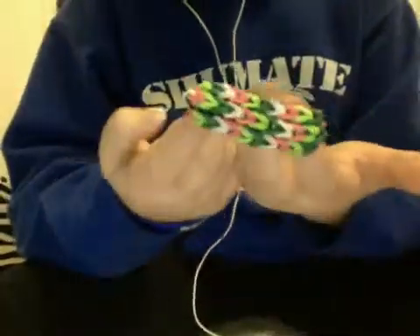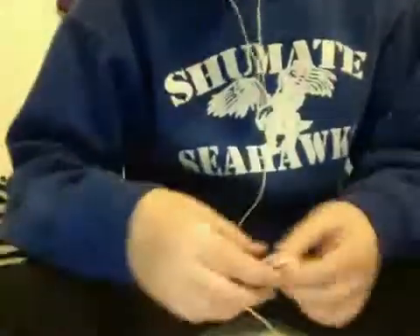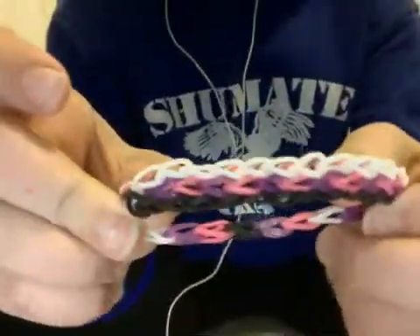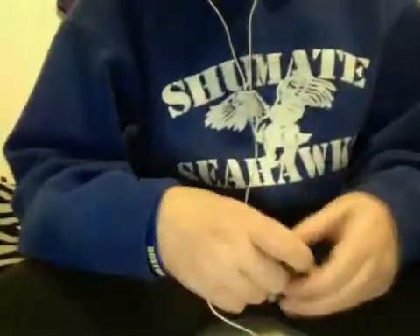Then this one is a double triple single, which you can also check on our page — it's under the triple single though, but it still teaches you how to make the double triple single. Now this one is an invention that I only made once and I can't remember how to make it again. You can wear it both ways — they're all connected from the middle, so it's kind of weird. It's really neat. I wish I remembered how to make it.